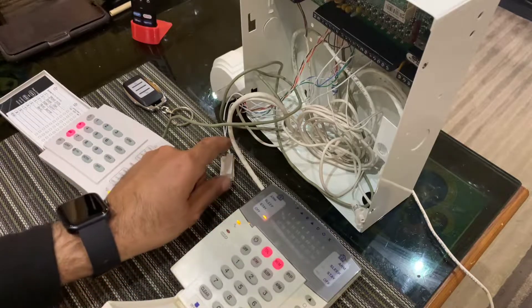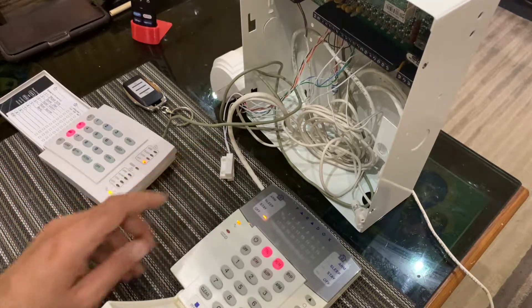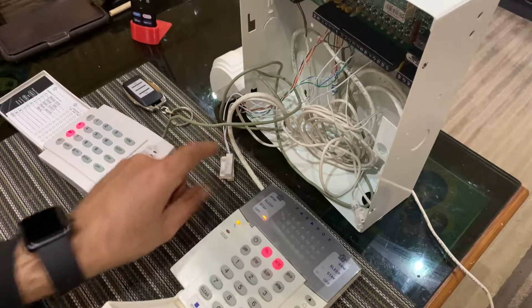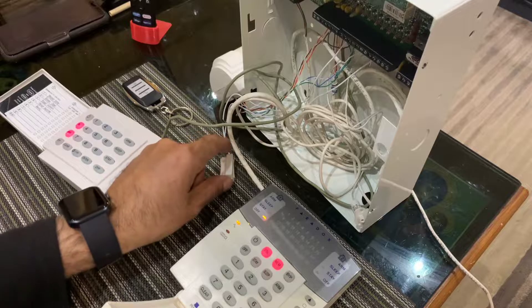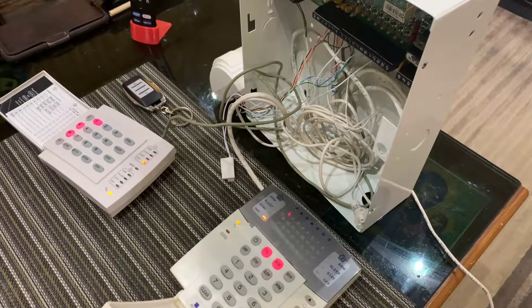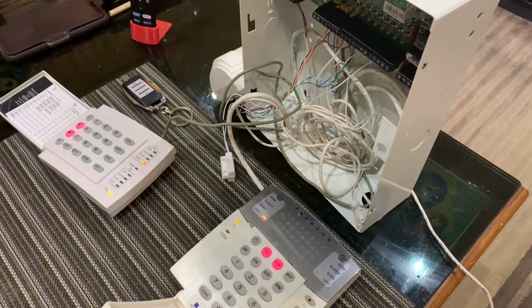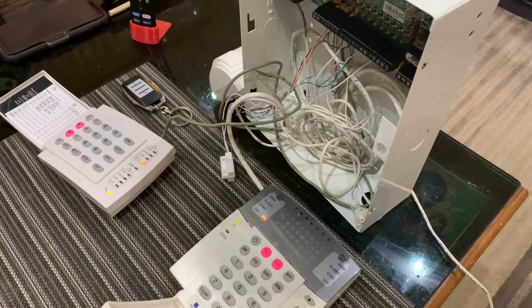Let me explain what happens and why you might need this. This is my door contact, so if I open a door the zone will beep — the zone corresponding to that door will beep. I need that to know that someone is opening the door. You may or may not need it; it's up to you.